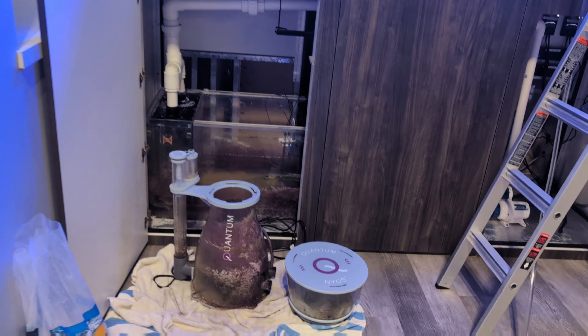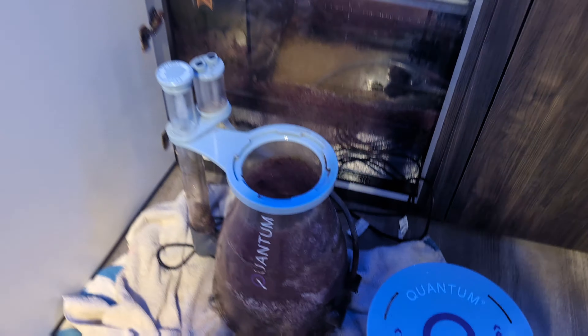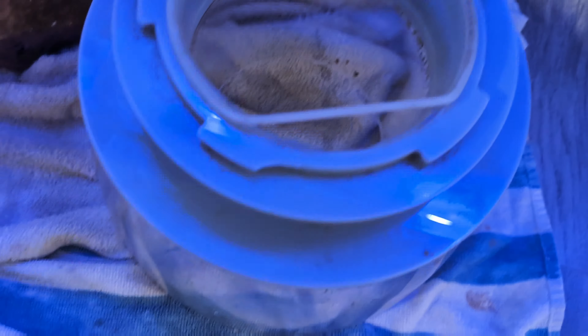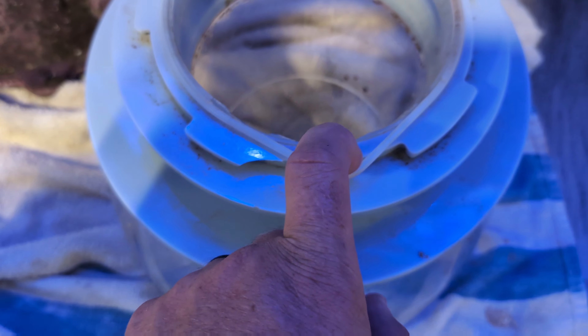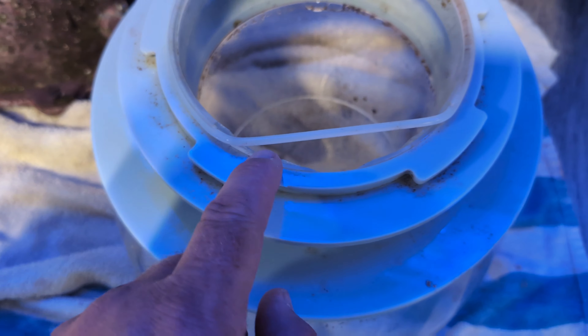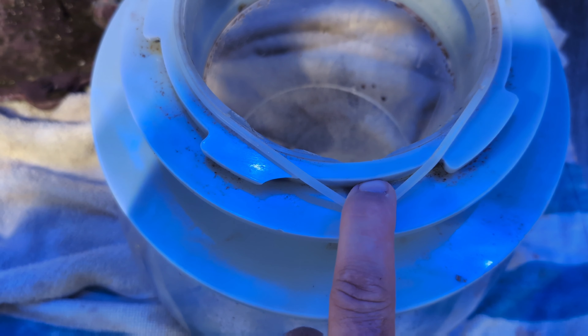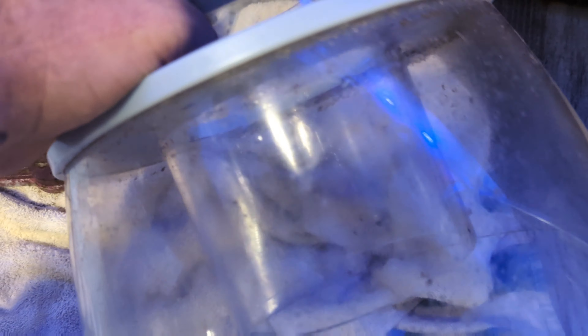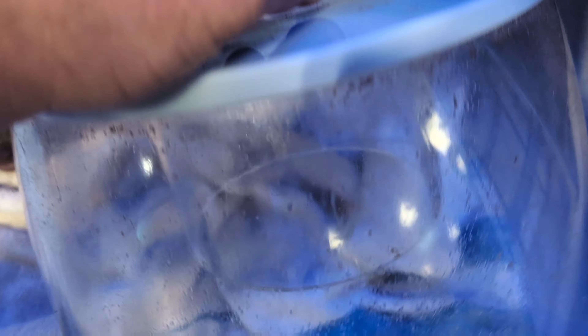Okay, that time-lapse was a little blurry, but I'm going to show you guys one of the things that I found. This is a Quantum Neos 300, I do believe, and I think I figured out why this thing wasn't working. There's a big chunk of this thing missing right here - I think that's where the water was leaking out of. I don't know if that's fixable or if I can just order a new top. I'll have to look into that. But getting this protein skimmer back up and running is important for the corals and everything else going on in here.